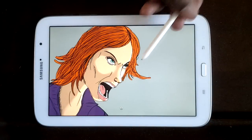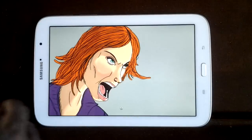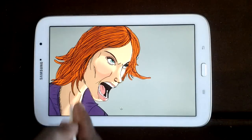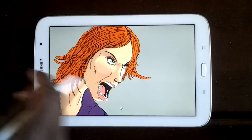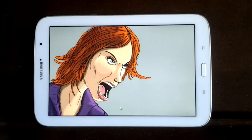The next thing added here is starting to add a little bit of blush to her face and a little bit around her neck. That's pretty much what's done on that picture.